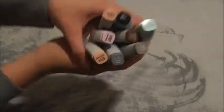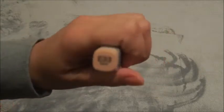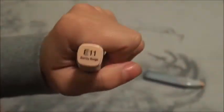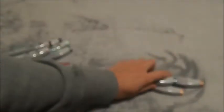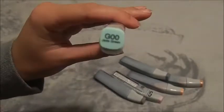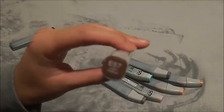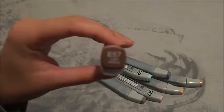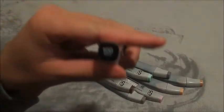The next item is my refills for my Copics. I got an E33, an E11, C5, B91, W5, G00, E57, and the last one is the black 100.